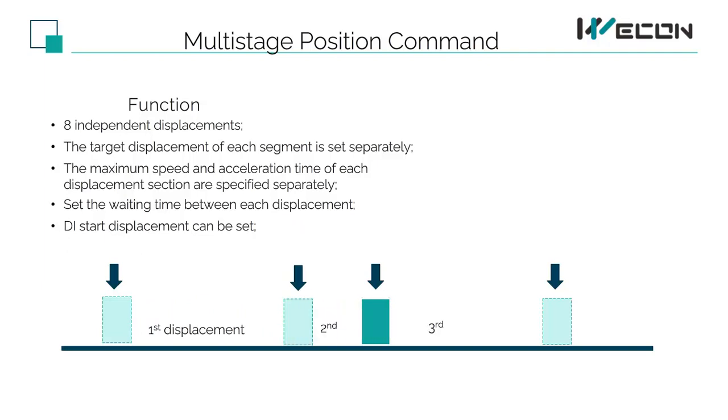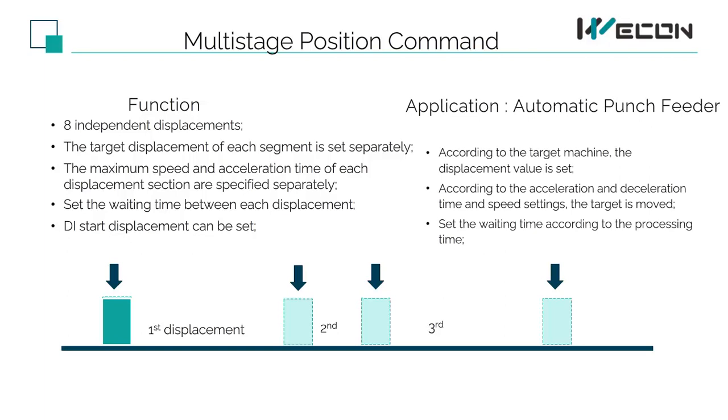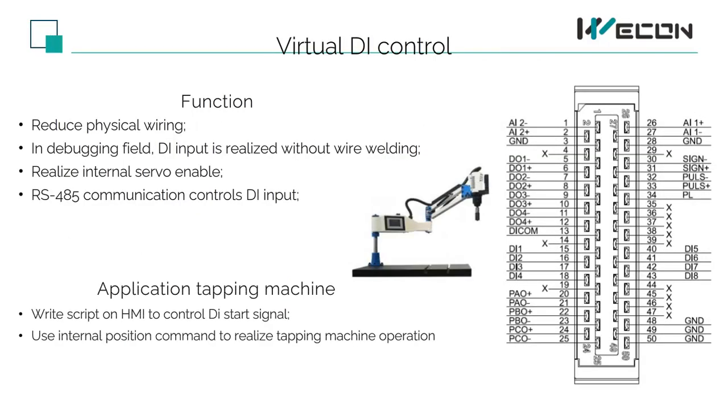We can see this example: after controlling the displacement through DI in different stations, we can realize the first displacement station to the second station, the third station, to the fourth station, and finally return to the origin of the first station. When we need to use a lot of input IO ports and DI for the servo, too many wirings cause inconvenience. In order to reduce wiring or when the number of PLC output points is not enough, this function controls and realizes the virtual DI input through the 485 bus, which is convenient for on-site wiring.